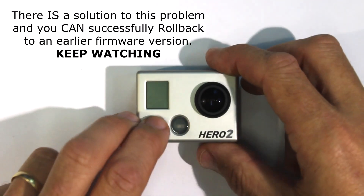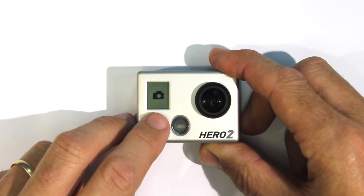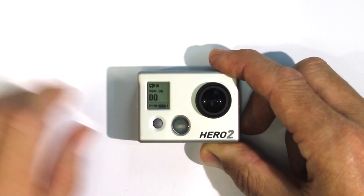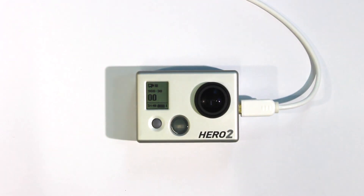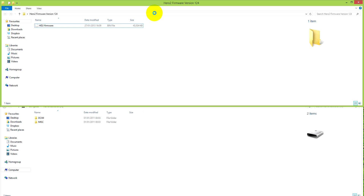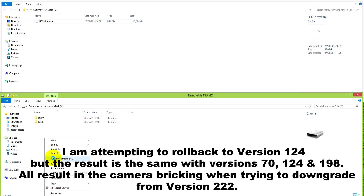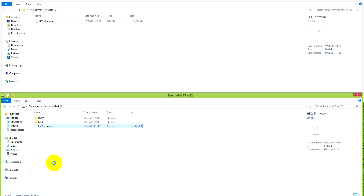Let's have a look and see what I mean. Turn on the HERO2. Everything works normally — plug in the USB cable and we'll go over to the computer. To roll back you would normally reformat your SD card and then copy and paste an older version of firmware to the root level of your SD card. Please keep in mind that I'm showing you what not to do — I'm going to deliberately brick my HERO2. If you've already done that, it's probably because you were hoping that rolling back would fix a problem with more recent firmware.